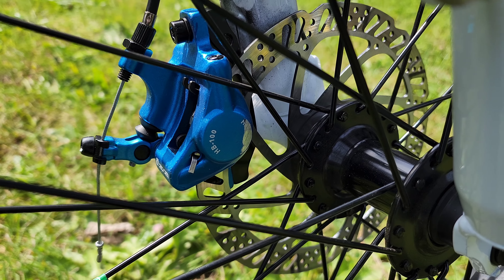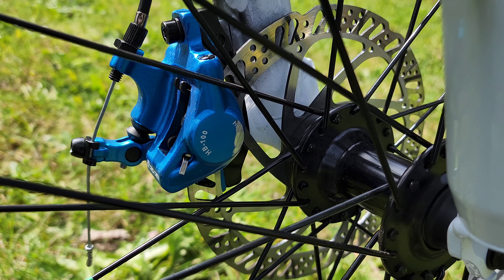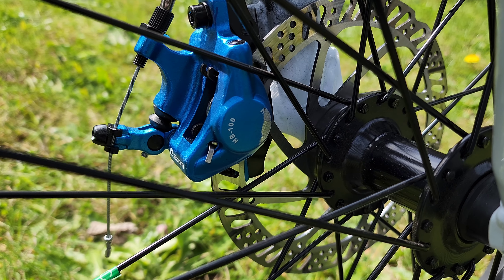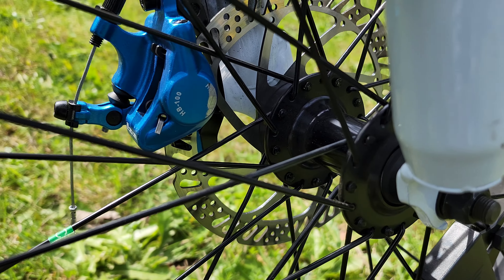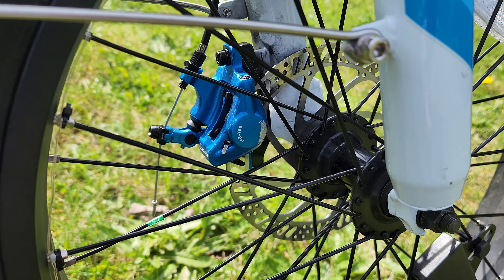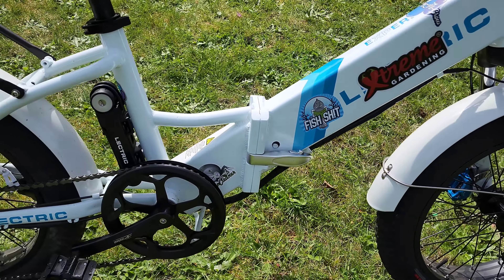I found the one spoke it was rubbing on, and right at that spot I took a screwdriver and a hammer and gave it a couple of whacks — just enough clearance to stop the rubbing, but not enough to damage the spoke itself. Really easy fix.